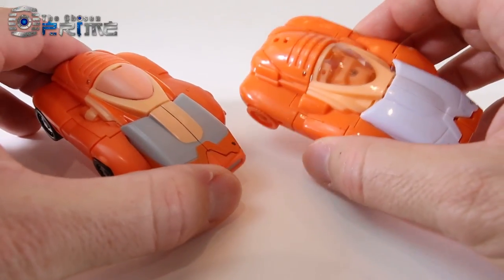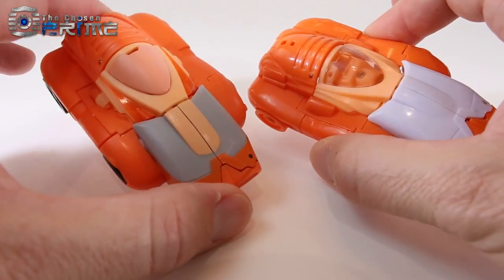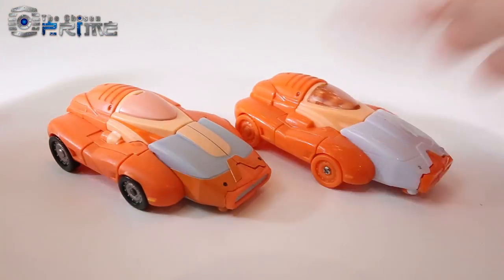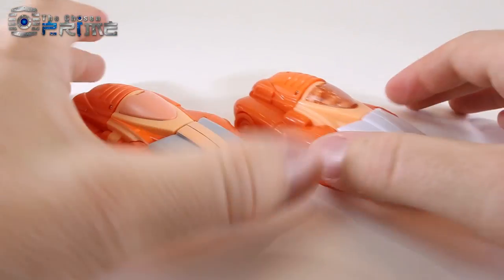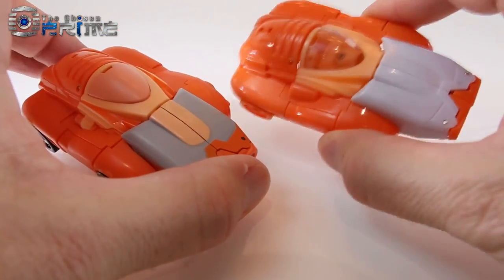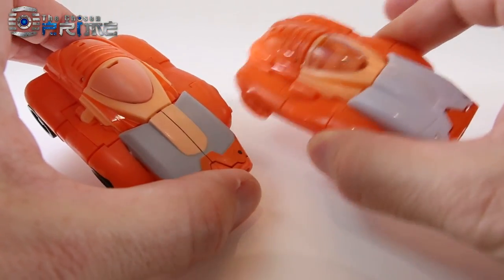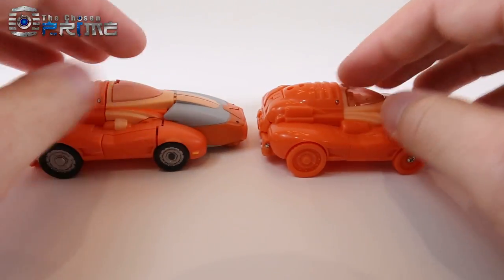Overall, the plastic quality, even in this test shot, is a lot more improved. It's stronger, you can see it's actually glossier versus the one on the left that's more of a matte, flat plastic. This one feels a bit brittle when you're transforming it, whereas this one on the right feels a lot more solid.